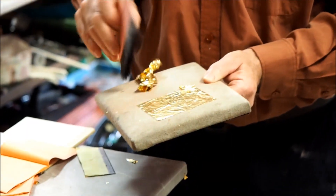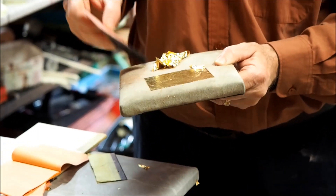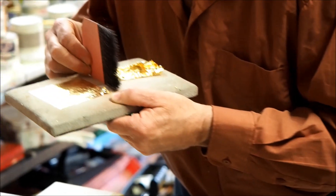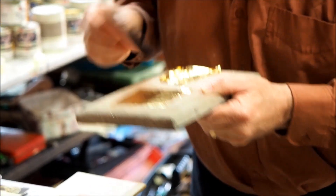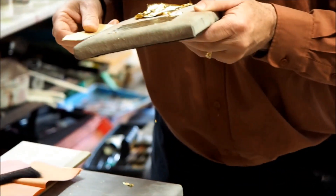I've decided to leave this in because I think it shows that even if you've done a lot of gilding, you can often have the gold misbehave on you, but also if you're patient, you can often bring it back and recover the gold. You don't always lose it.